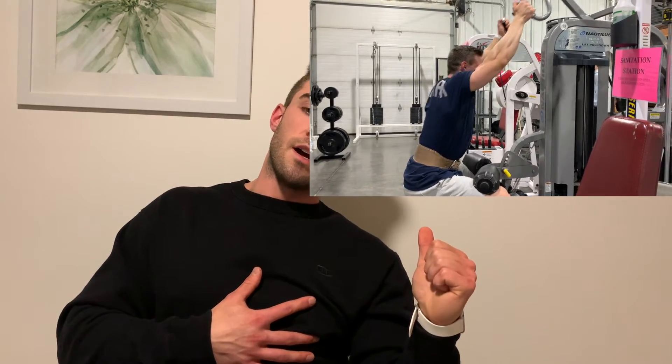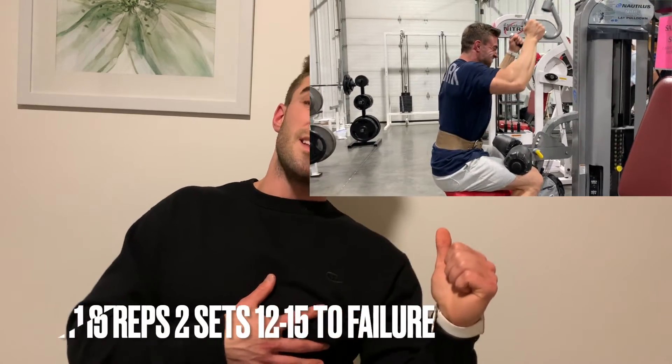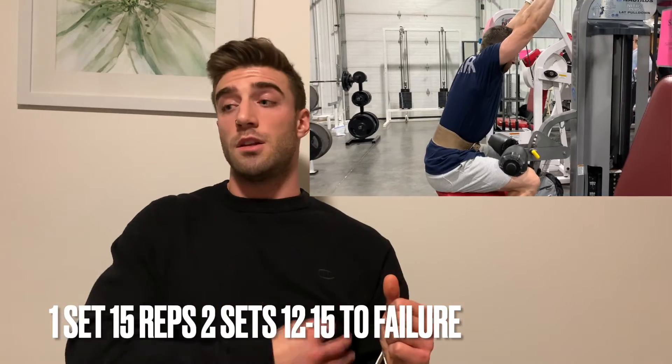This pulldown variation gives me amazing contraction in my lats. I'm not letting my shoulder roll up or get out of place — it's always locked in and I'm pulling down through my elbows, keeping the elbow tighter to the body. One of the functions of the lat is adduction — bringing your arm towards the body. Having your arms closer together in a neutral grip is one of the best ways to work the lats, especially if you have a hard time connecting. Try more movements with a neutral grip and having your arm a little bit closer to your body, and you should feel really good contraction. If you're going to do this unilaterally, you can almost side bend into it at the very bottom and really get a good contraction in the lower portion of the lat.